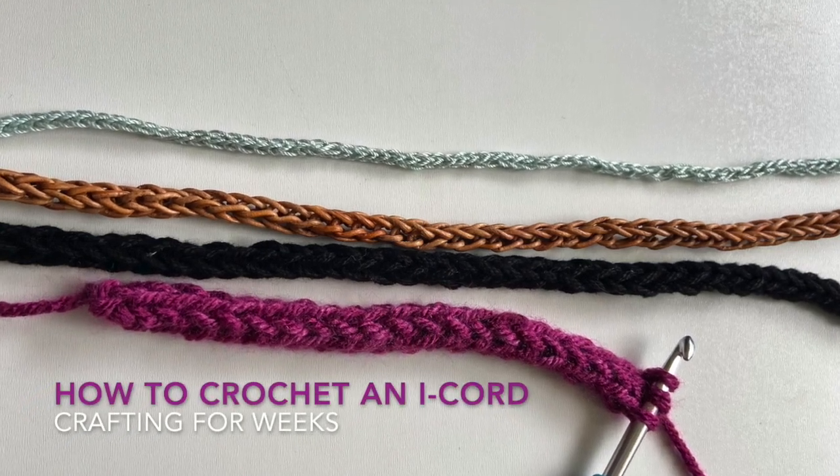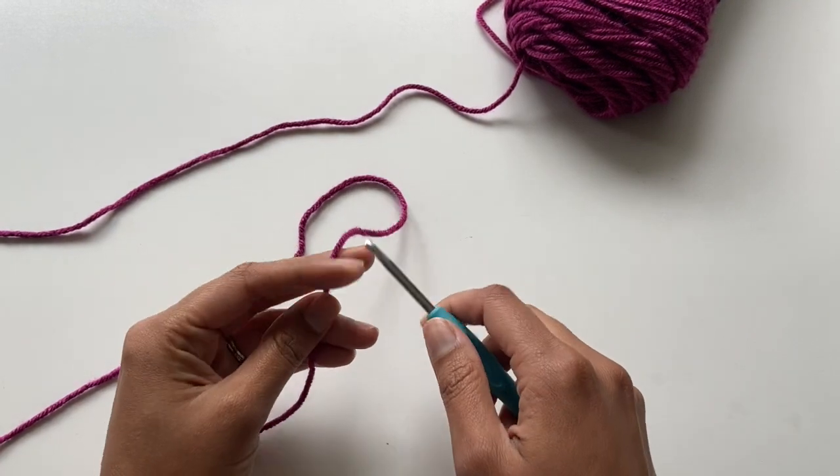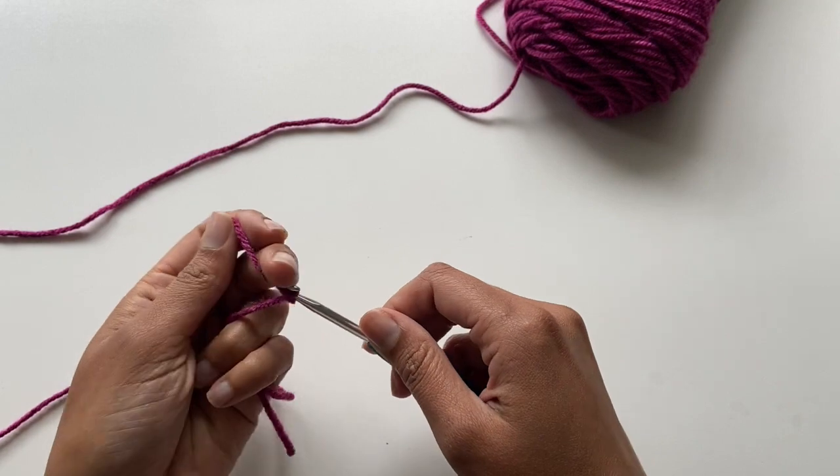Hi, I'm Kelsey from Crafting for Weeks and I'm going to be showing you how to crochet an I-cord. Today I'm working with a 4.5 millimeter hook and some worsted weight yarn.